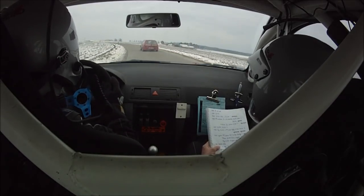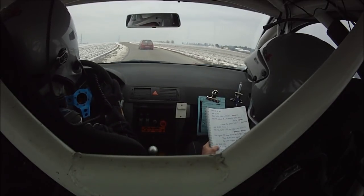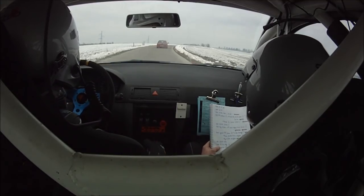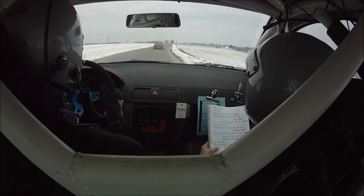Et 50, droite 40, vite. Ça pousse une sensibilité. Ouais. Droite 40, vite. Et 100 sommet en long droite ok. Sommet en long droite ok.